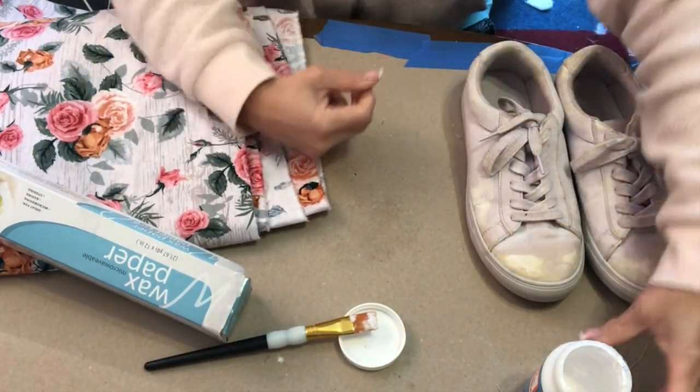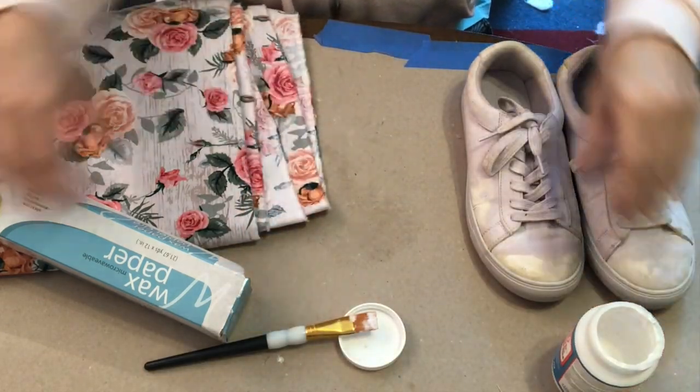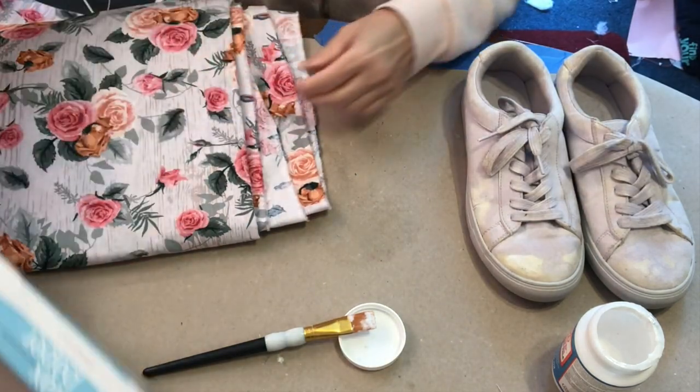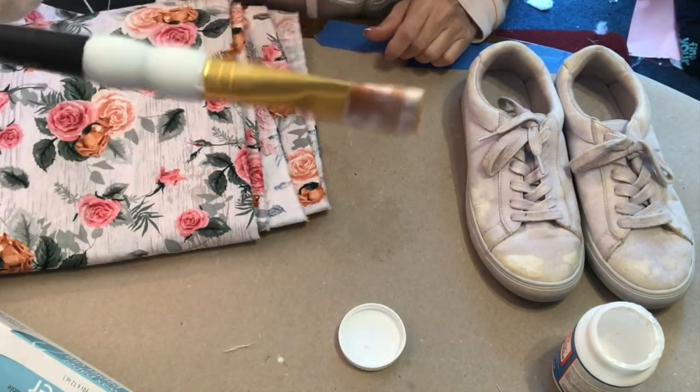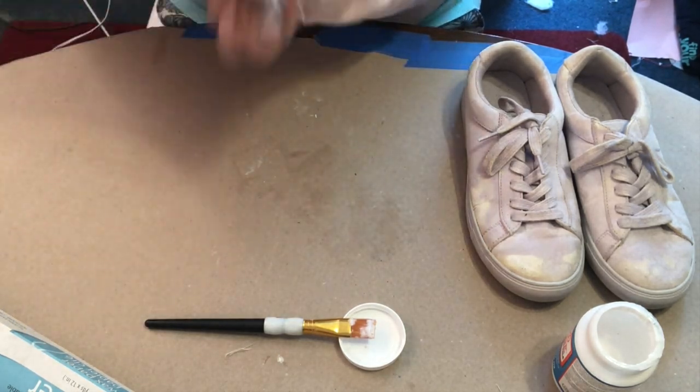For this project you're going to need some Mod Podge that's made for fabric. You're going to need some wax paper — you can get that from the Dollar Tree if you want. You need a paintbrush and some pretty fabric. You can even get fabric from the Dollar Tree if you want.